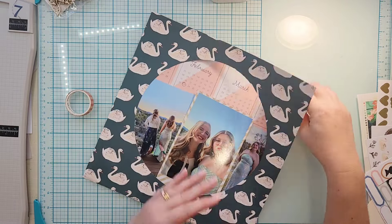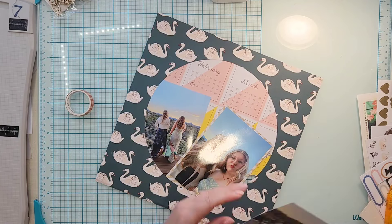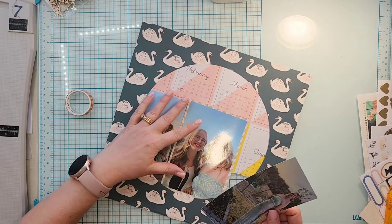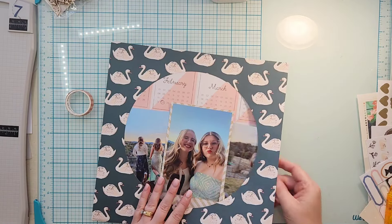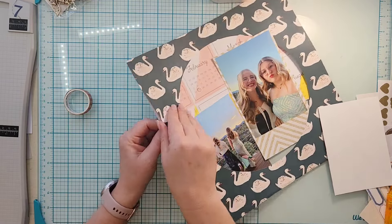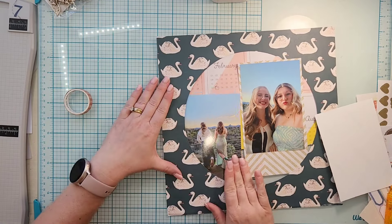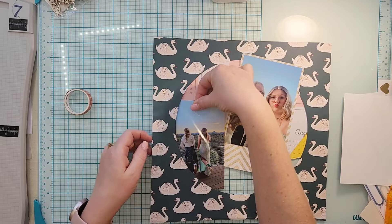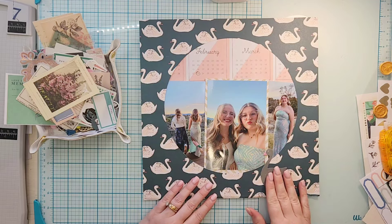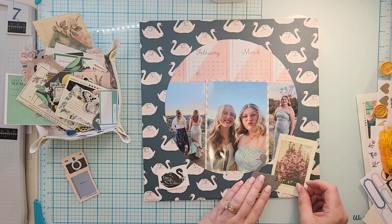I'm going to highlight the photo of her and her friend with a scrap piece of gold glitter paper and tuck them in there. I originally planned to tape just the top layer, but I accidentally taped the left-hand side, which didn't work out very well. You can see me struggling, and finally I decided to just turn the camera off, get the pictures in, and turn it back on and do the embellishing.